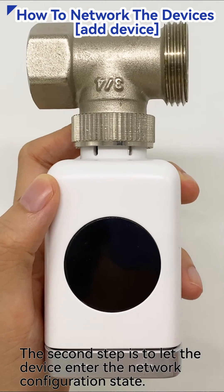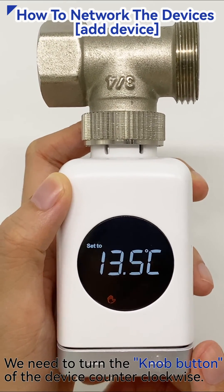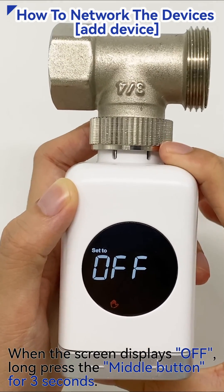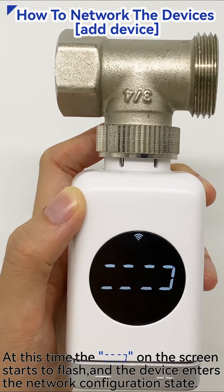The second step is to let the device enter the network configuration state. We need to turn the knob button of the device counterclockwise. When the screen displays OF, long press the middle button for 3 seconds. At this time, the icon on the screen starts to flash and the device enters the network configuration state.